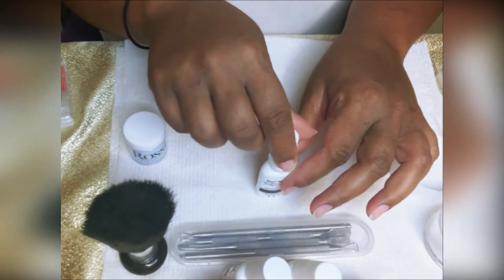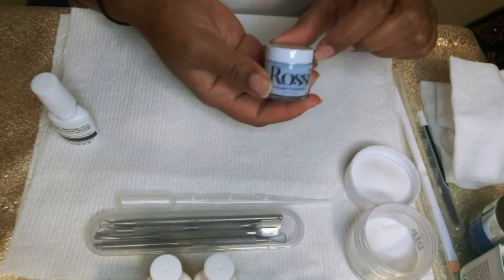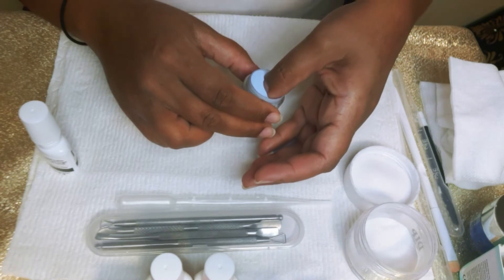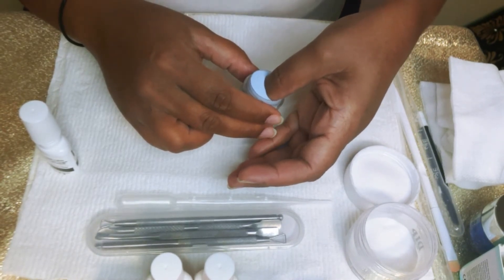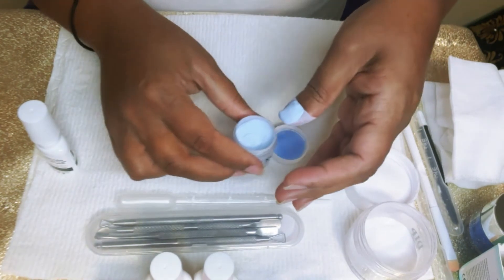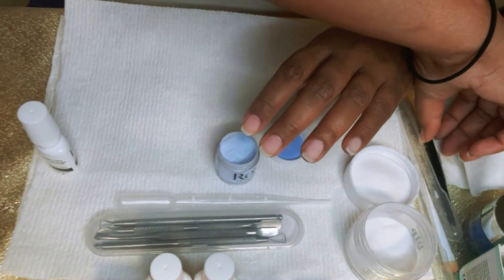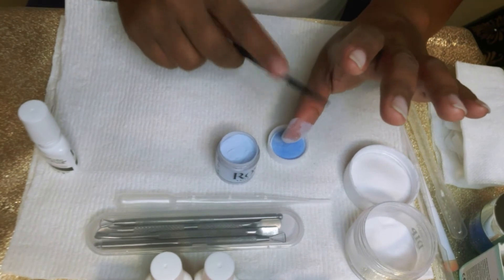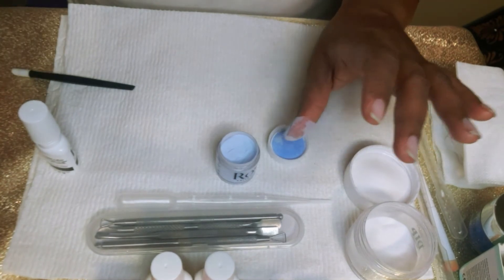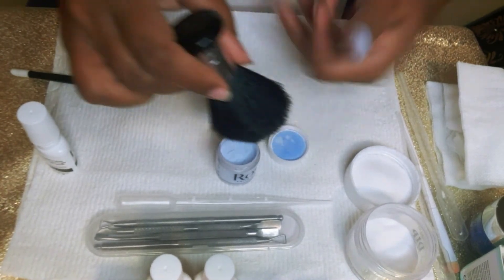As with my previous video with the Rossi Glam dip powder kit, the process is pretty much the same. You apply your base coat and then you proceed to dip your nail into the Rossi Glam dip powder, and again apply another layer of base coat. You're just repeating this dip step until you get your desired depth of color. Don't forget to gently tap off your finger or use your fluffy makeup brush to wipe away any excess powder once you've given the dip powder some time to settle, so that it doesn't interfere with your next coat.